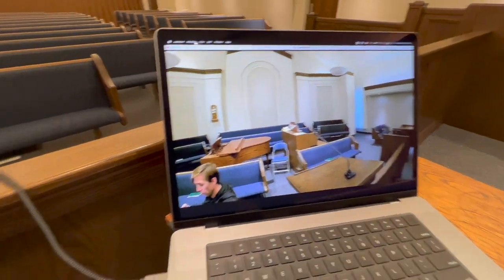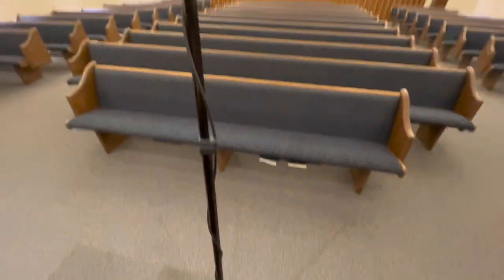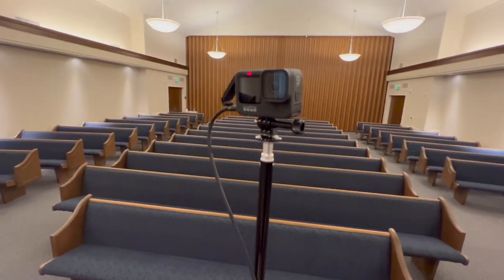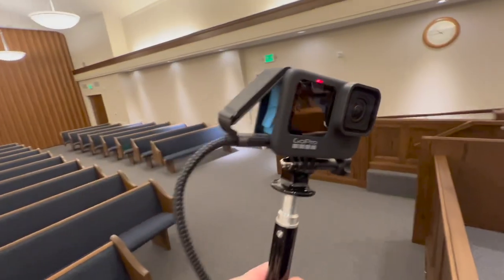As you can see, we're on Zoom. Then we have a USB-C cable that goes up to our GoPro HERO9, connecting on the side there.